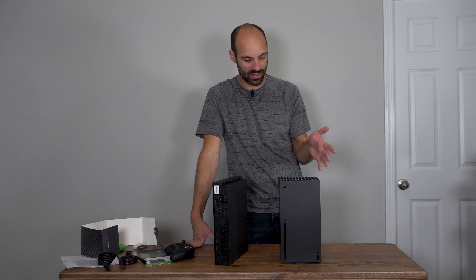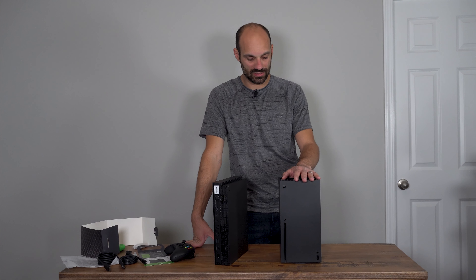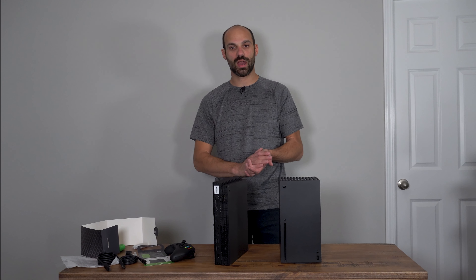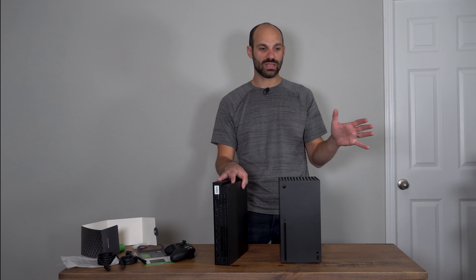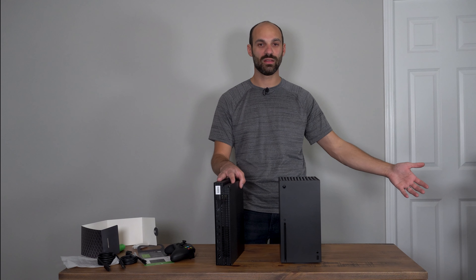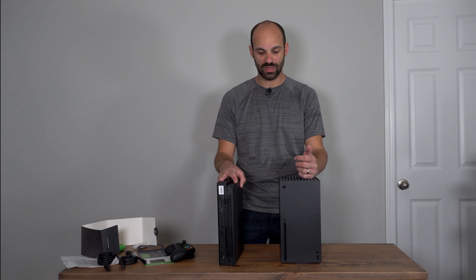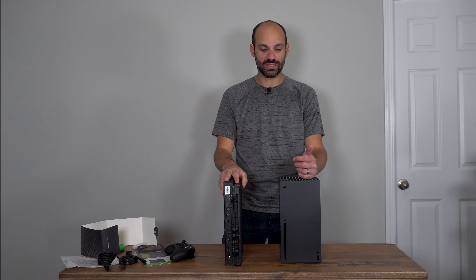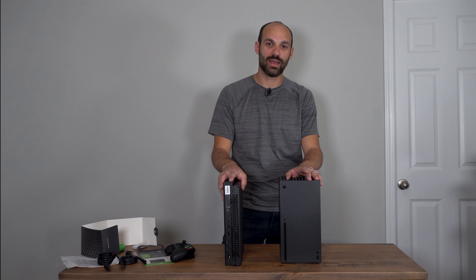We're going to do a software update first since Microsoft has pushed several updates in the past few days, then we'll start playing some games and see how performance is. Thank you so much — if you have any questions, shoot me a comment below. Please subscribe if you want to see more. I have so many headsets and extra products to test with this console, and I want to give you a fair opinion on all of it. Hope you found this helpful — I'll see you next time!